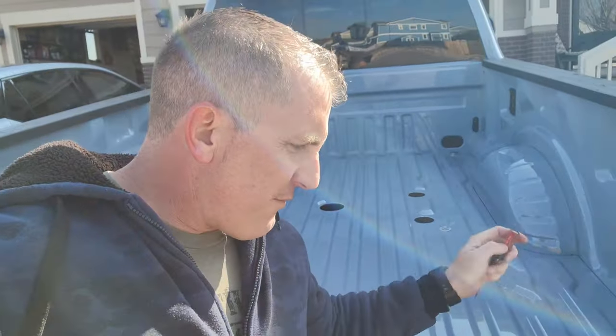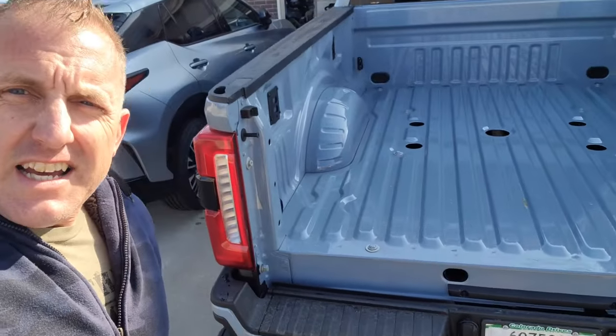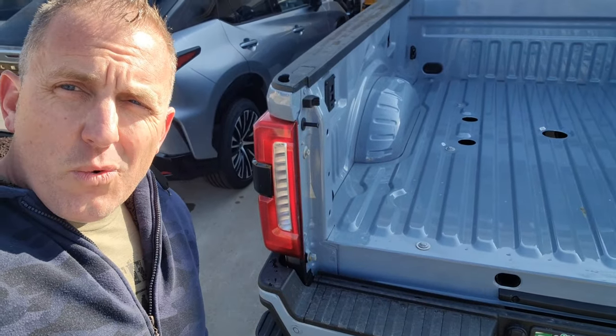I know it might seem a little nerve-wracking to cut holes in your brand new rig, but if you have Ford do it, they're going to do the exact same thing. Everything's looking good so far. Tailgate's off. Now we're going to get the truck spun around and work on getting the bed off.